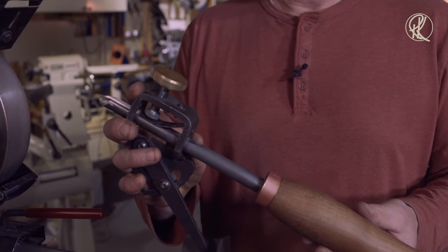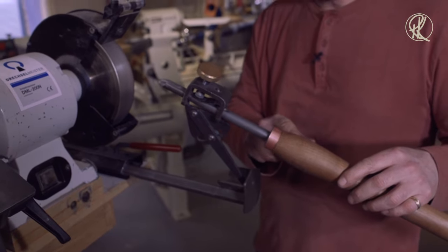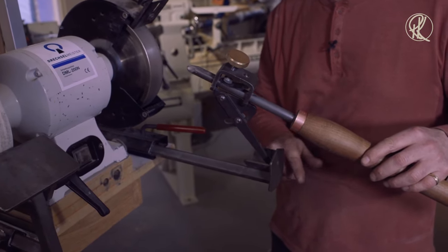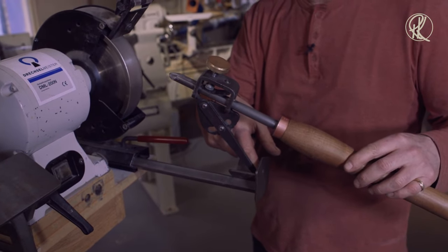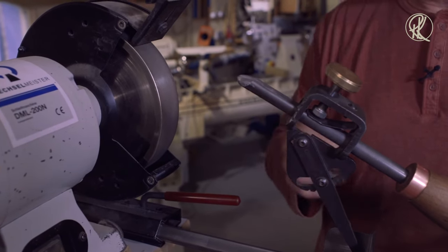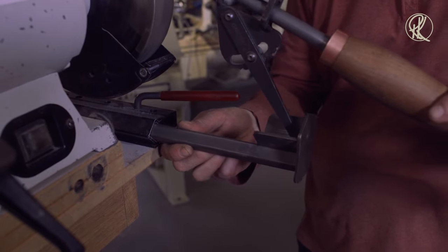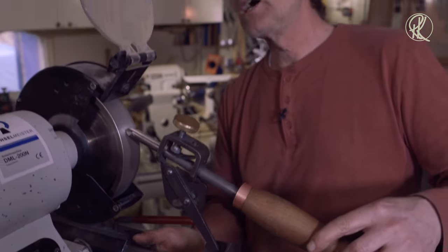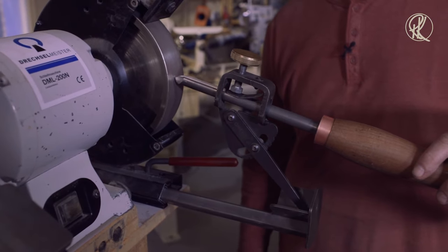To use the vari-grind I have to consider several things. There are three points to take care of. First, it is the angle between the tool and the post of the jig. Second is the protrusion in front of the jig — how much gouge is there in front of my jig. Last but not least is how far away the jig is from the grinding wheel, because as you can see, different distances give you very different angles on the tool.